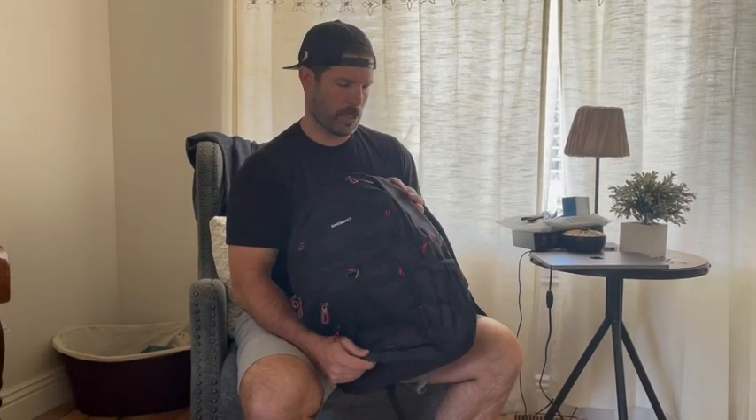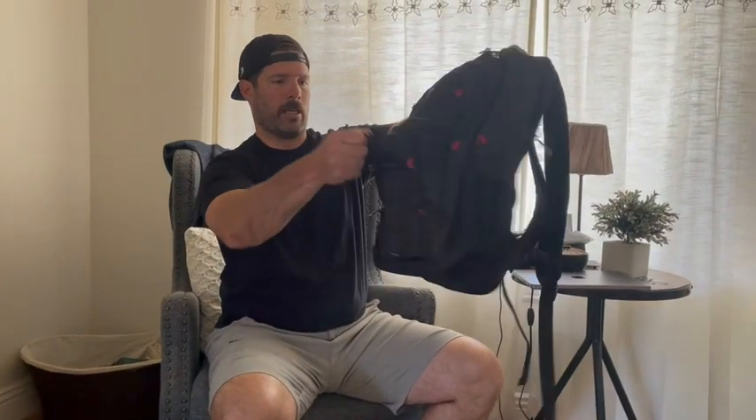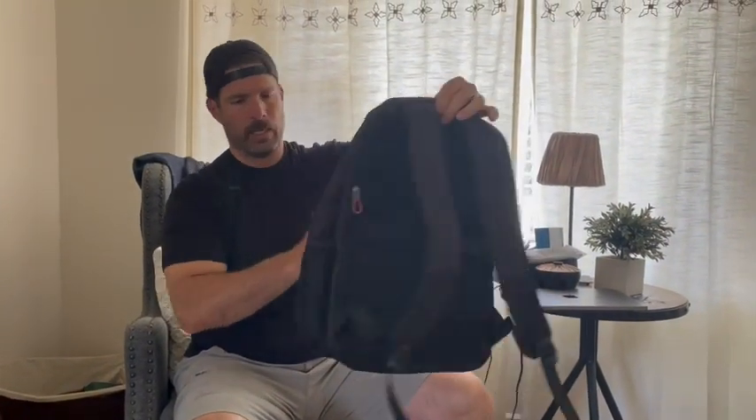We're doing this laptop backpack. Really this is more just a general good travel bag — you're going to see it's a large capacity travel bag.